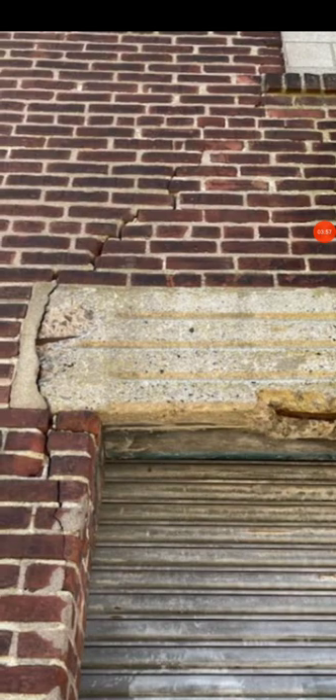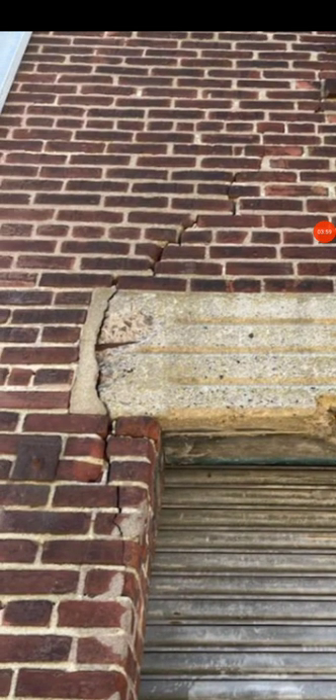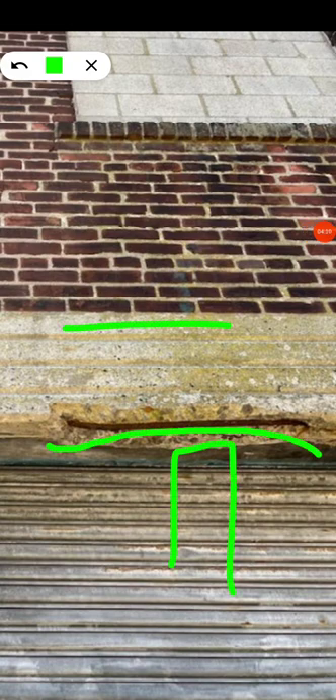The rebar has been impacted — I believe there was an impact here. If you look at the door, the door is in good shape, so the door was not part of this impact. The door was open, but the impact was not from the outside — I believe it was possibly from the inside. This looks like a bow.